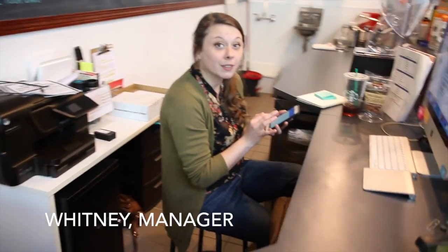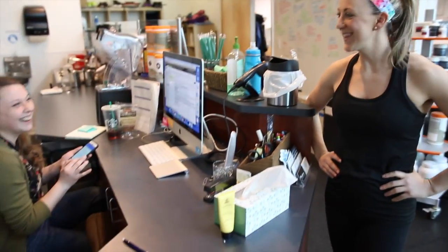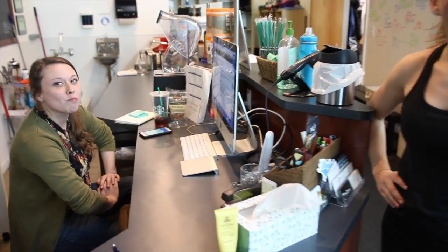I just realized that we haven't really formally introduced Whitney to the vlog. That is ridiculous. Alright, so let's go — five fun facts.